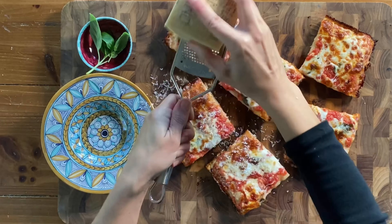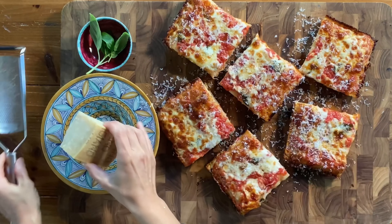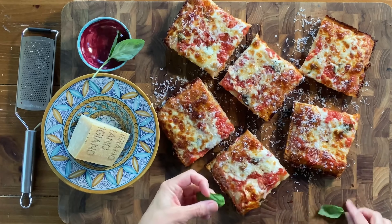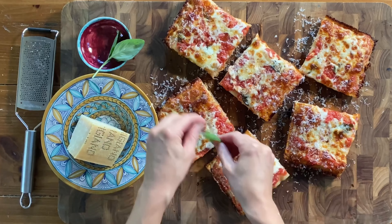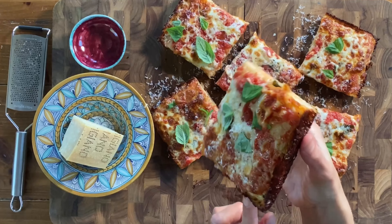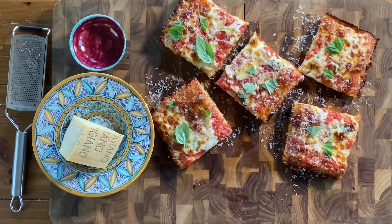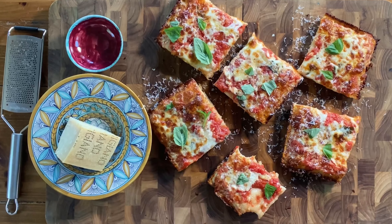This last step is optional but so delicious — finish your pizza with parmesan cheese, then tear up a few basil leaves and scatter them over the top. And that's it: incredible homemade sourdough pizza, no baking steel, no pizza stone. Enjoy!